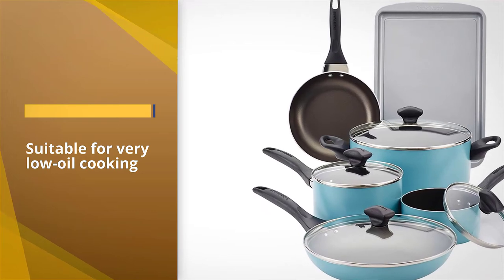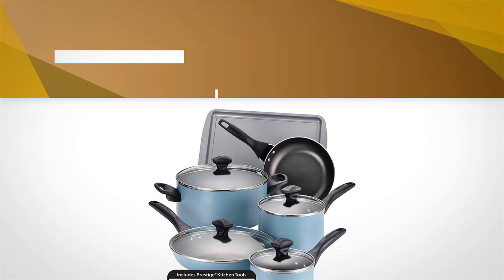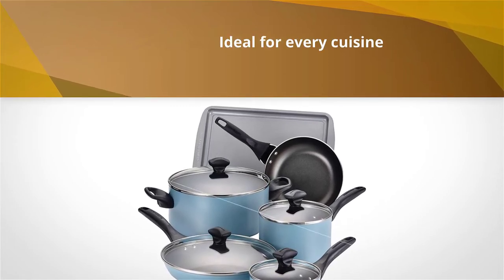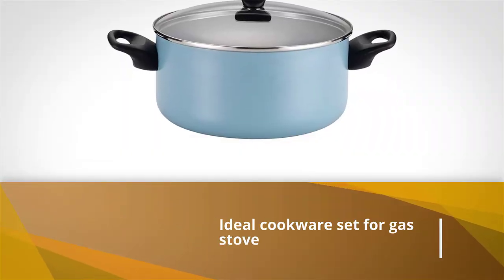It's also suitable in the oven up to 350 degrees Fahrenheit, but without the lids. The lids are high quality and shatterproof, but they are not made for extreme heat for a long time. The set is suitable to use in the dishwasher.